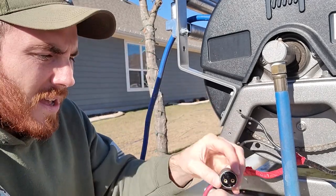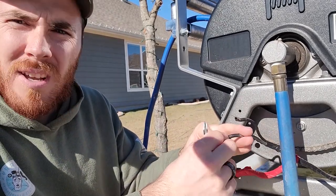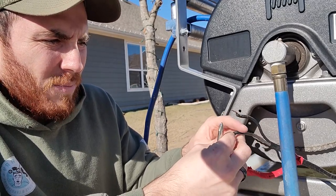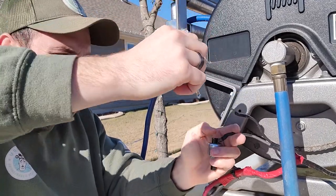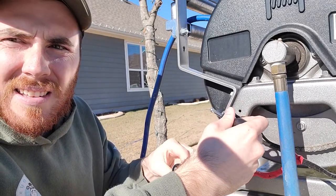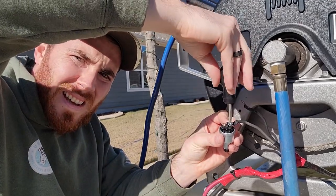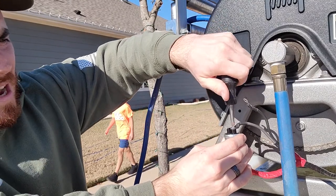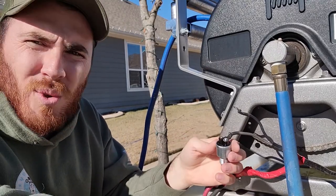I've got them both out now. I'm going to take my wires, take one of my screws, put it through the wire like such, put it in one side of the switch, and pretty much just screw it in — just like that. You're going to want to make sure that these are pretty tight, just snug. You don't want to tighten them too tight to where you strip it.